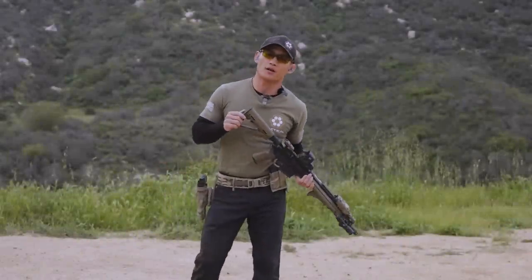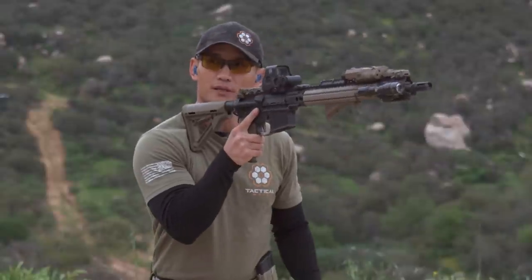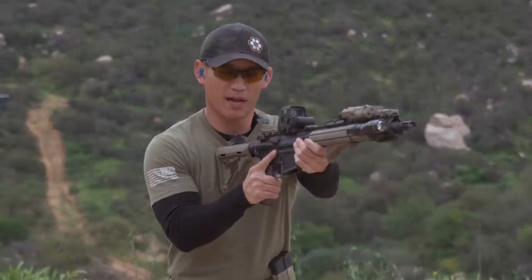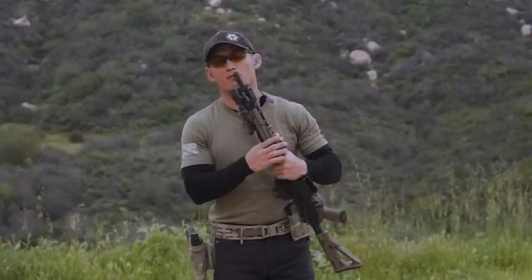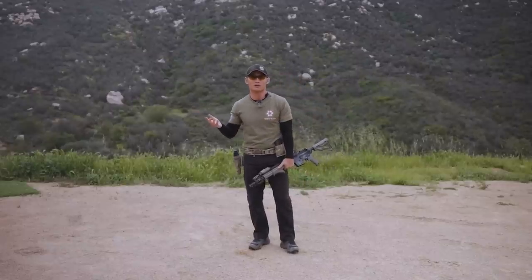We're going to be talking about stock placement in this video. Some people have the stock really high. Some people have it buried in the shoulder pocket. Some people have it closer to the center line. Which one is right, which one is wrong? I'm going to be diving into that and sharing the common threads that you're going to hear in the industry or when you talk to different instructors out there.